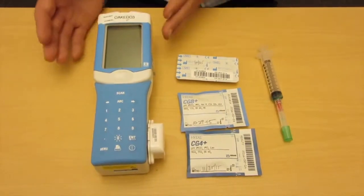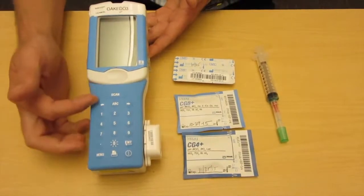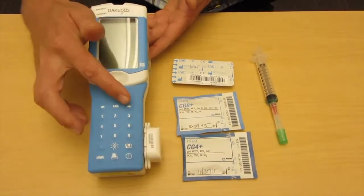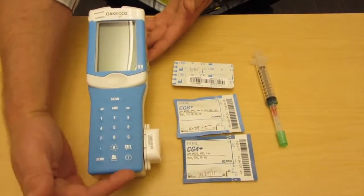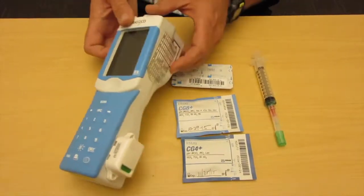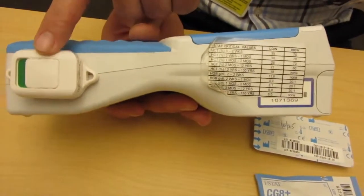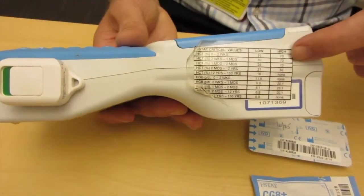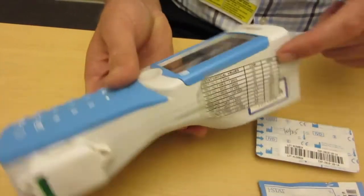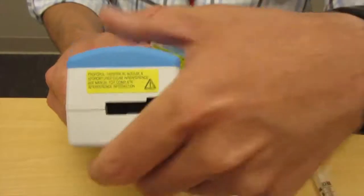In terms of orientation to the iStat itself, there are a couple of things to know. On the front face, we've got a variety of keys: scan key, forward and backwards arrows, power button, print button, and menu button. On the side we have an AwarePoint, which allows us to track where our iStats are if we can't find one. We also have our critical lab values listed there, and at the bottom we have our cartridge port where we put our CG4, CG8, or troponin cartridges in.